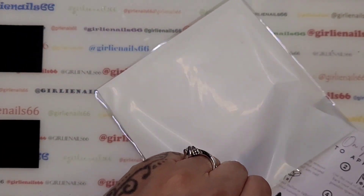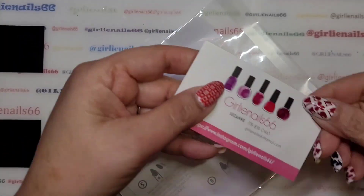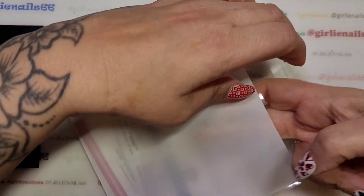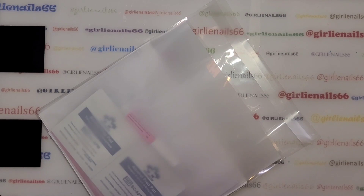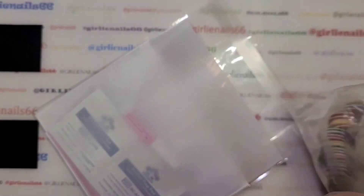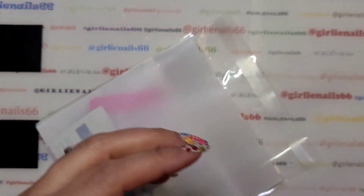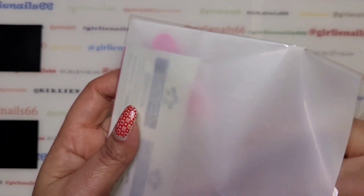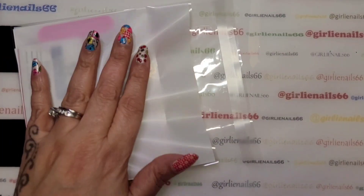I always tuck the instructions in the back. Then I put one of my business cards in there, an alcohol wipe, a nail glue, a cuticle stick, and I have a bunch of little files — I only grabbed one so I need two, so I'm going to give her two of those. She actually asked for sticky tabs as well as glue, so I include those too. So that's everything in that one.